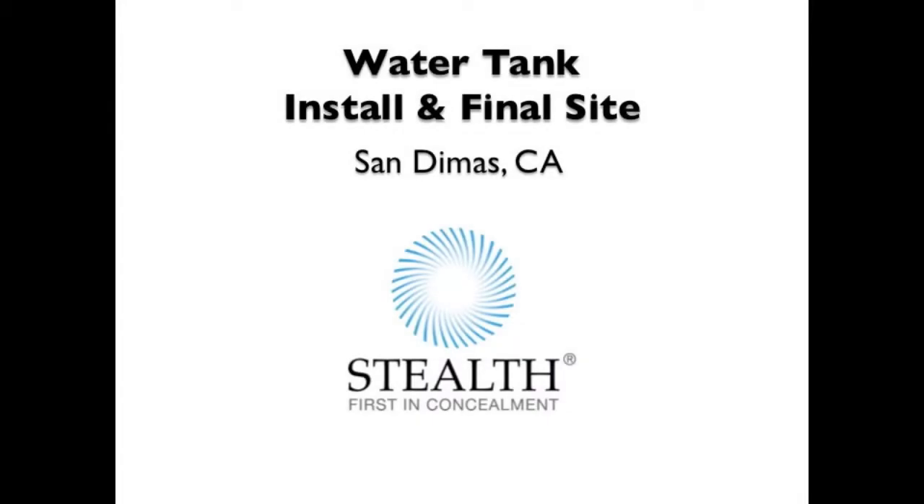Faux water tanks are a popular cell site concealment option, especially in Southern California. This video shows the construction of a tower in San Dimas, California. Its rustic finish blends nicely with the local history and architecture.